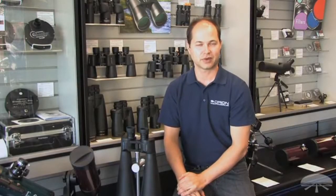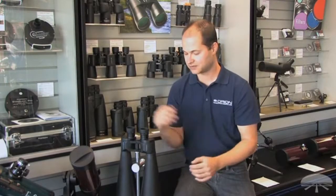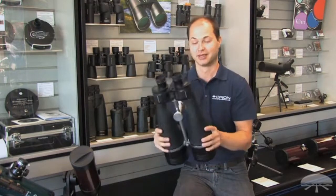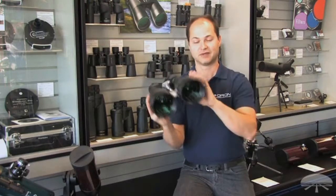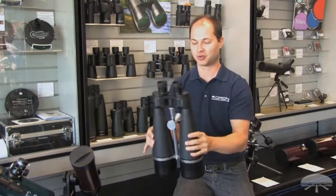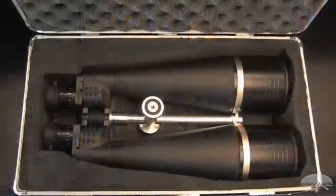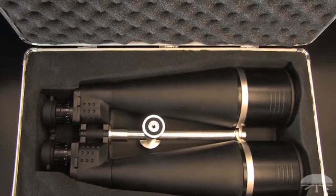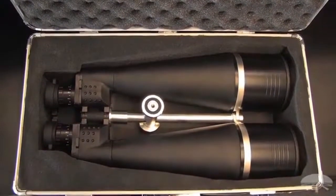Hello, I'm Ken with Orion Telescopes and Binoculars, and in this video we're looking at the Orion Giant View 25x100. This is our biggest binocular that we sell. It features 100mm lenses that take in a lot of light and 25x magnification, giving you a nice high magnification for a pair of binoculars.